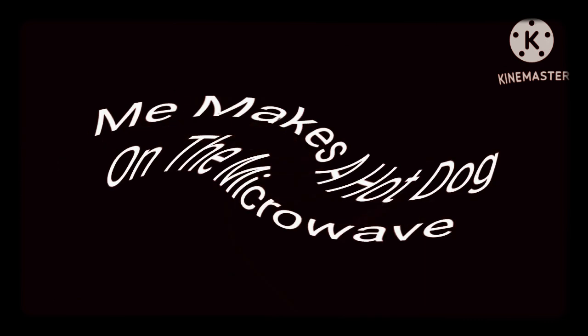Today's Cutmaster series presents me making a hot dog in the microwave, inspired by FJStoriosnuggin.